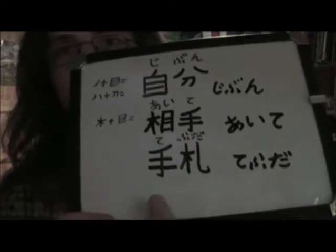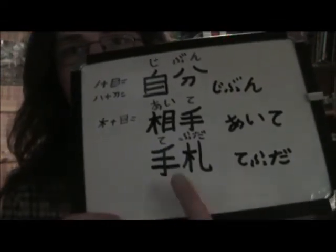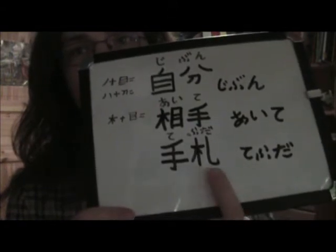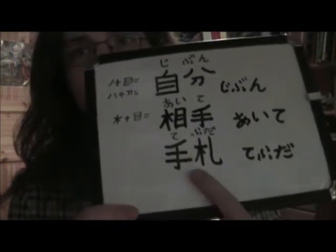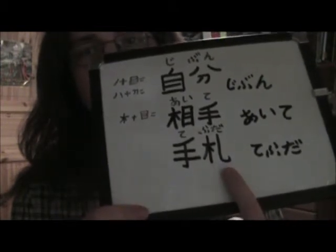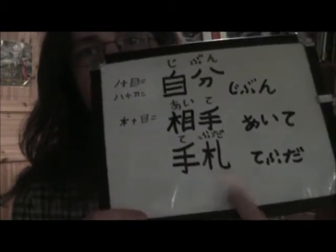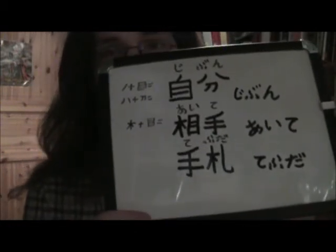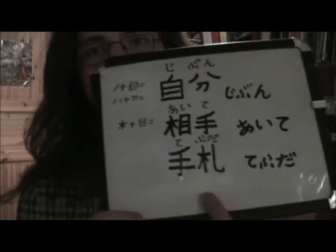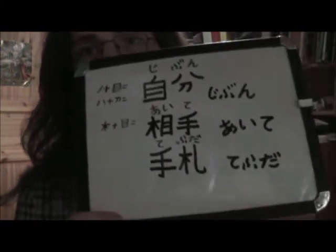But if you say 'hand,' like playing hand — Te Fuda — you see 'Te' is used again, and you see the tree radical used again, just with another thing at the end here, which is like a hiragana 'shi,' or katakana 'rei,' or something, which is put next to it. So it's Te Fuda, which is your hand.